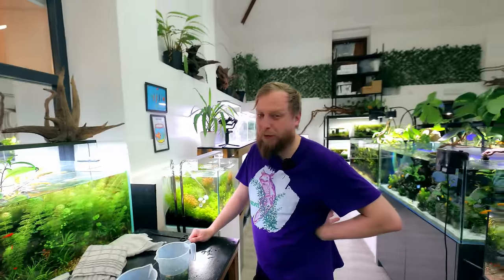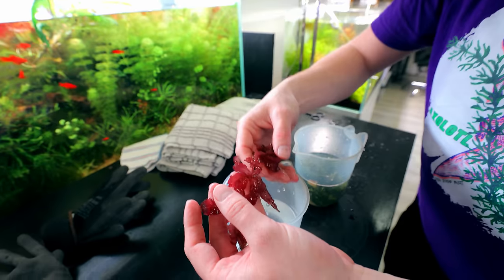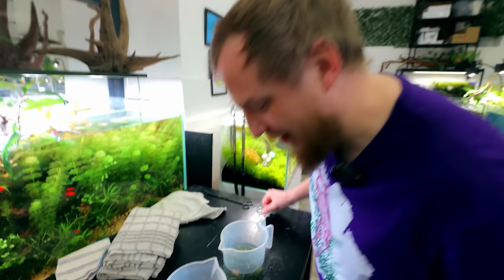We'll just chuck it in and hope for the best — it'll keep growing, it'll probably grow on the rock. I would expect so because it looks like it attaches itself; it's not got a root system on it. Yeah, we'll research it, but I think it's going to go on the rock.